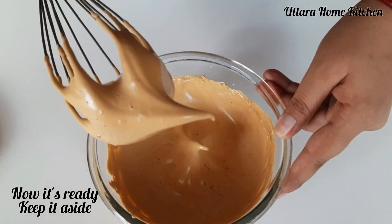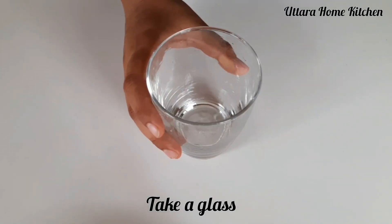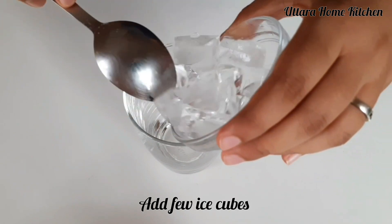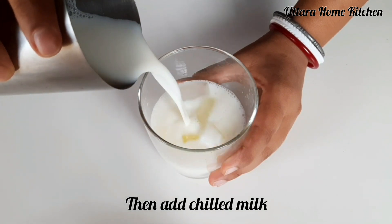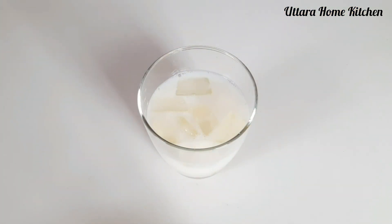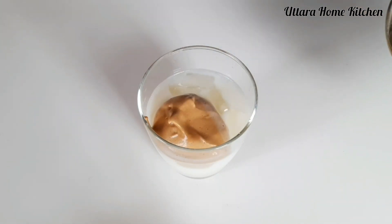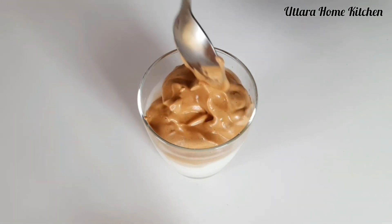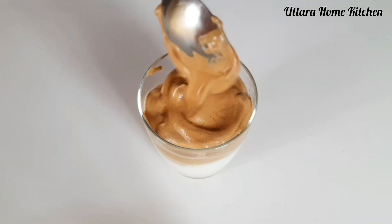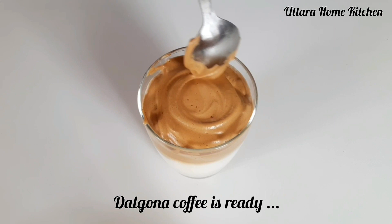See, the foamy coffee is ready. Keep it aside. Now take a glass and add few ice cubes, then add cold milk. After that add the foamy coffee on the top. Garnish it as you want, and dalgona coffee is ready.